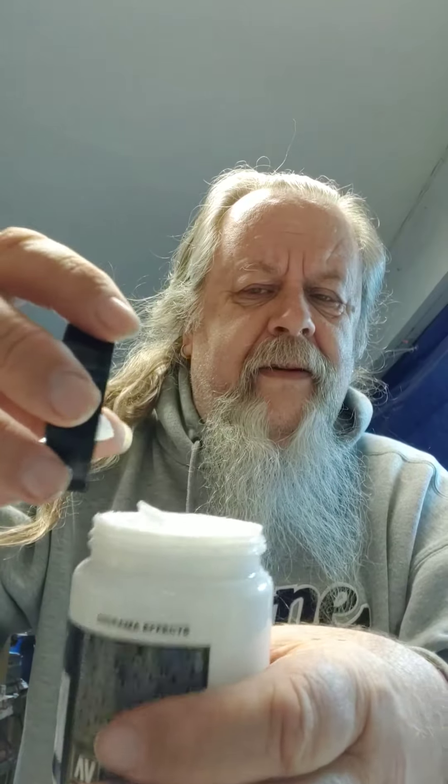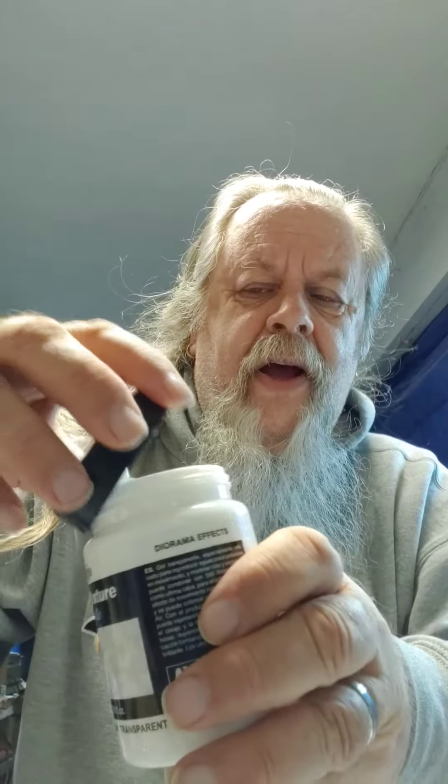Look at this stuff here. This is water texture — it's by Vallejo. It looks like hand cream; it's white, it's like a cream. But when it dries, it's crystal clear, see right through it. What you do is use it to make things look like water. You can do like a waterfall — you kind of drip this down and it looks like a waterfall. I heard about it and thought, well, I kind of want to do a diorama. Not right now, but I'm going to.